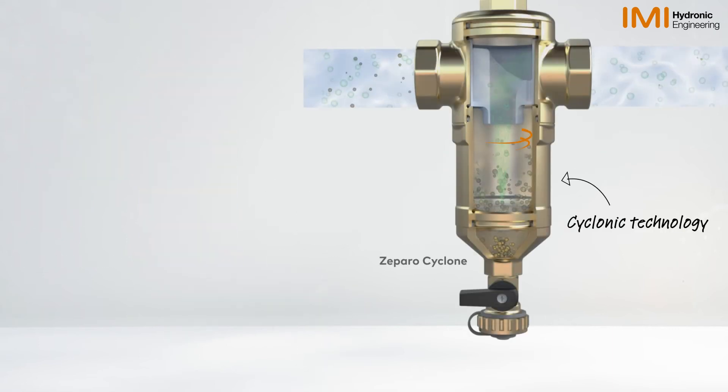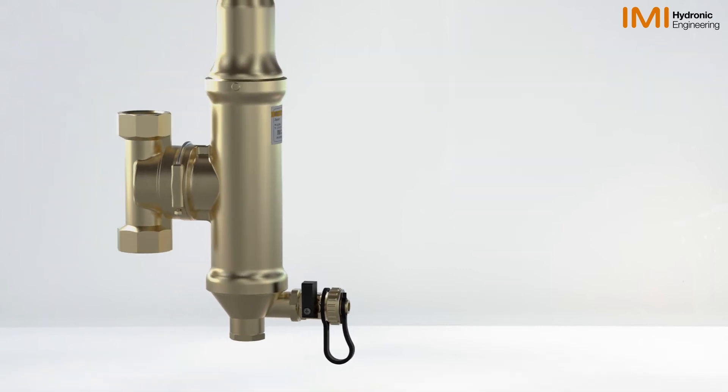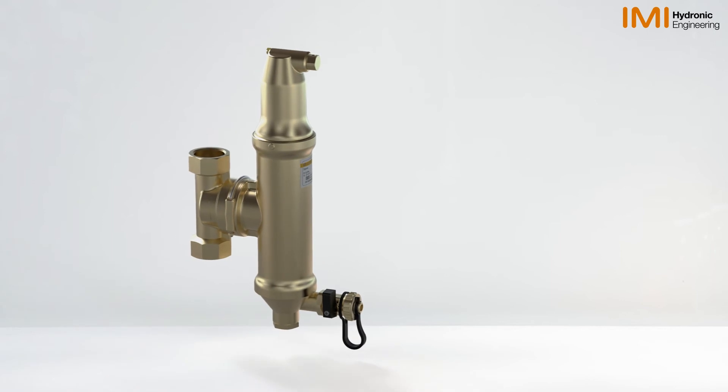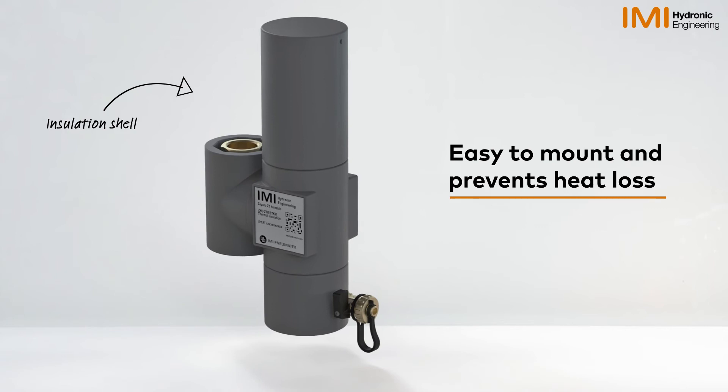For high-flow applications, the IMI cyclonic technology may be better suited. Additionally, the Zaparo ZT Turnable comes with an insulation shell, which is easy to mount and prevents heat losses.